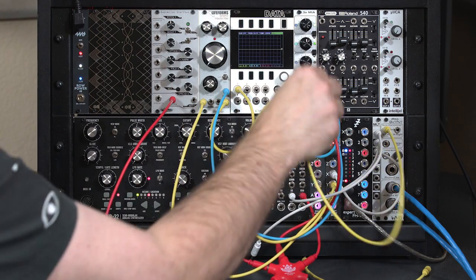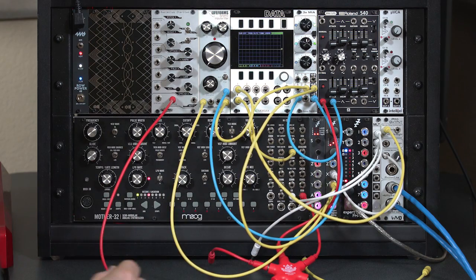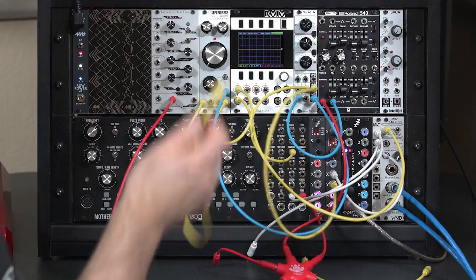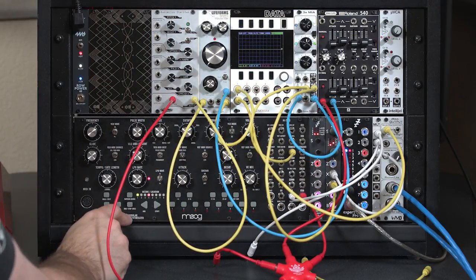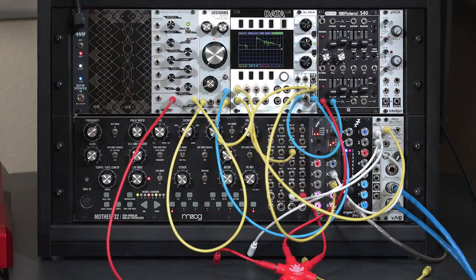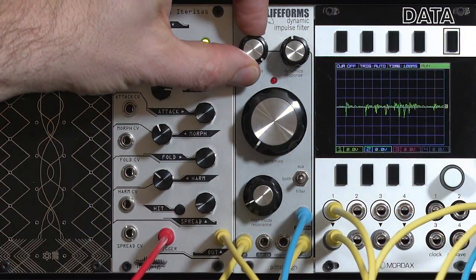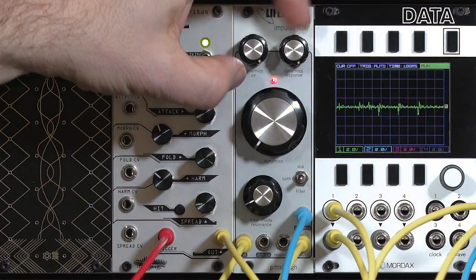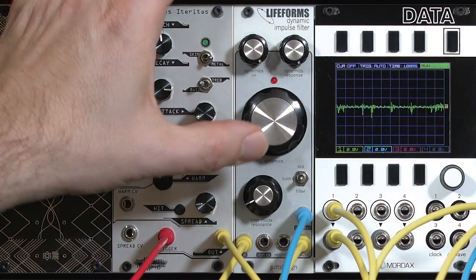I'm going to take the output from our filter and now take its audio input not from the oscillator, but instead from our BI. I'll start our sequence running again. Now we start playing around with dialing a sound. With that vector-type decay on an impulse, we have a much tamer sound — something that has a lot more control.